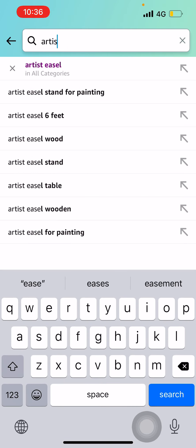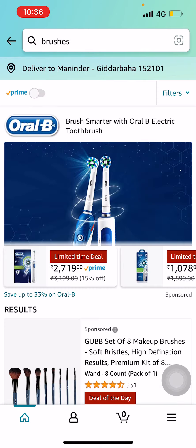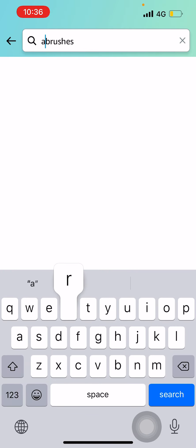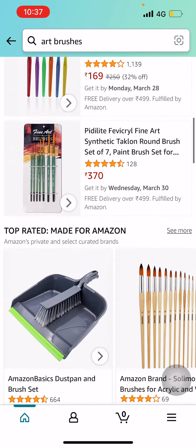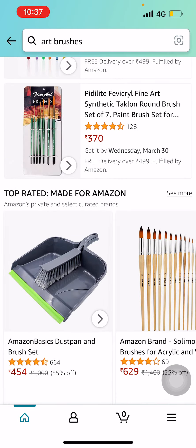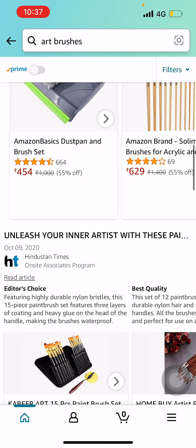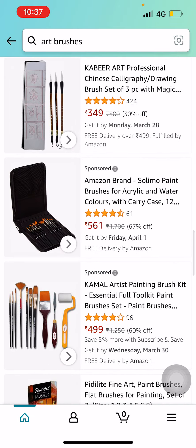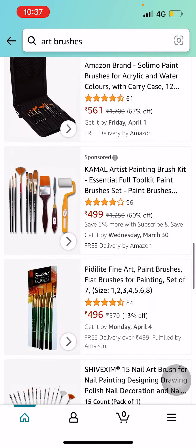Next we will look at some brushes. Let's type 'art brushes.' There are so many painting brushes and painting kits over here. From here I would suggest you the best one in my personal opinion.